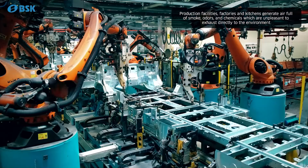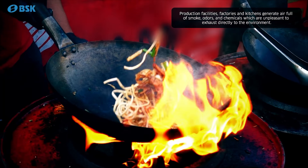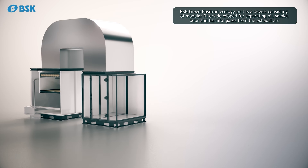Production facilities, factories, and kitchens generate air full of smoke, odors, and chemicals which are unpleasant to exhaust directly to the environment.